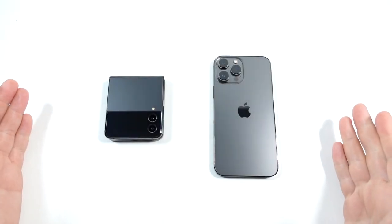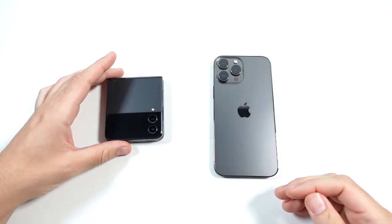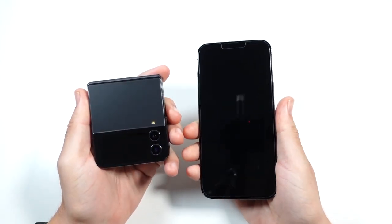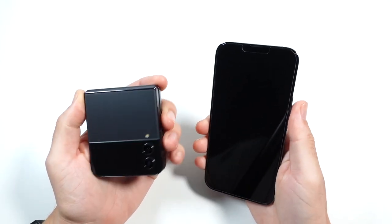What is up guys, Nick here helping you to master your technology. Galaxy Z Flip 4 versus iPhone 13 Pro Max speed test.